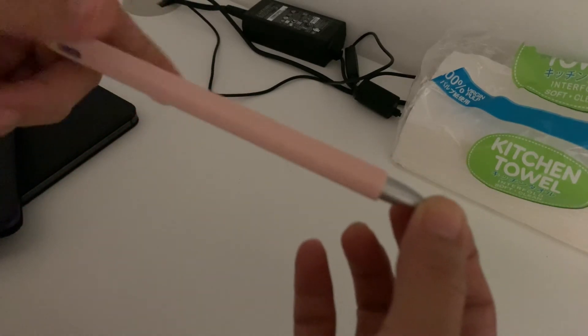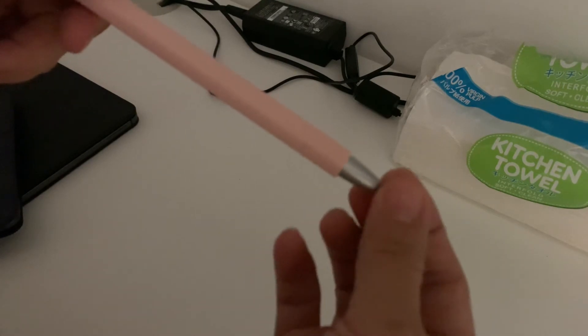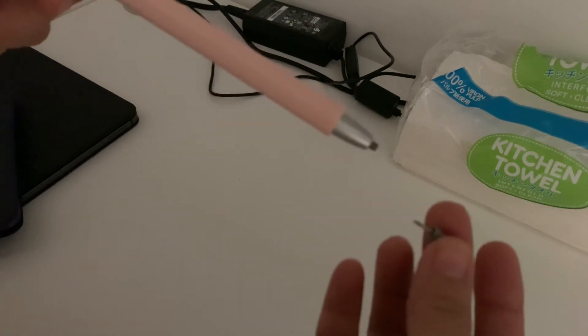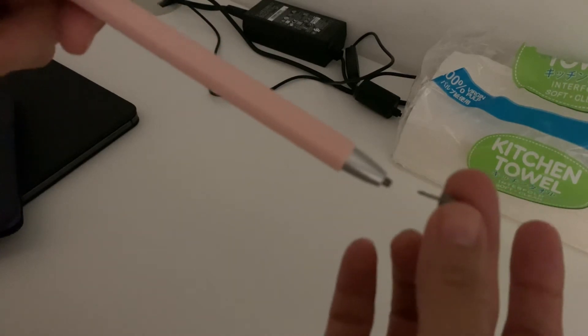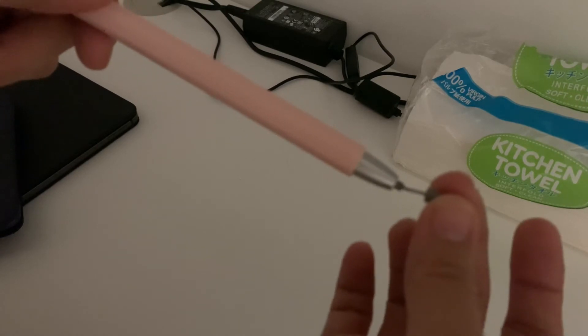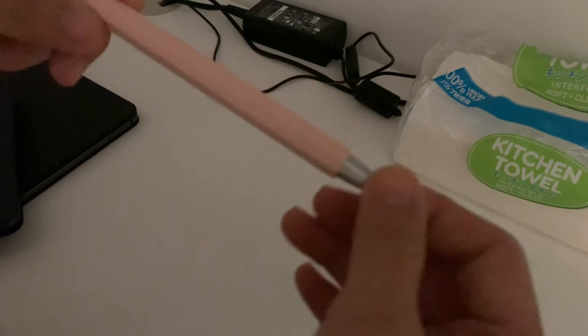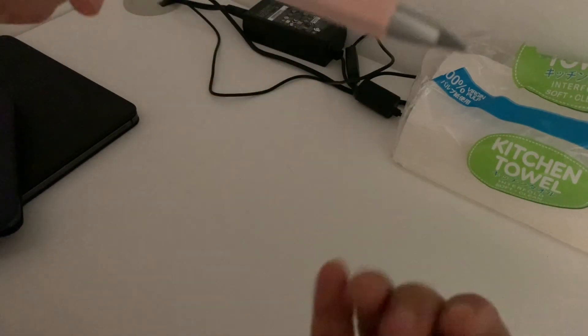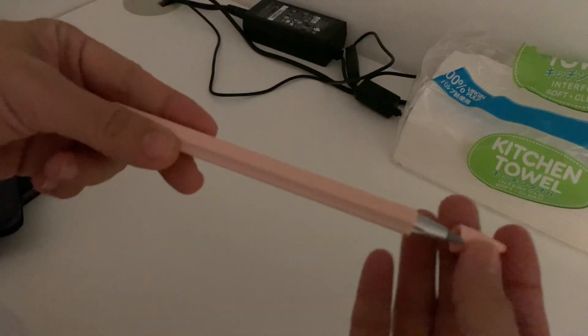Let's do it again: just twist it clockwise — and it's off. Then to put it back, insert it into the hole of the Huawei M Pencil and twist counterclockwise this time. Done — that's how easy it is.